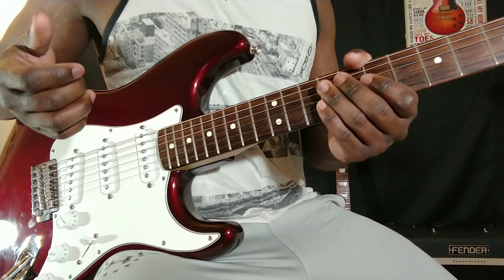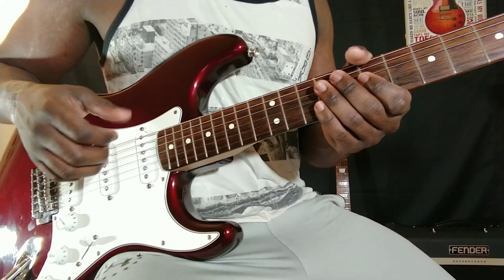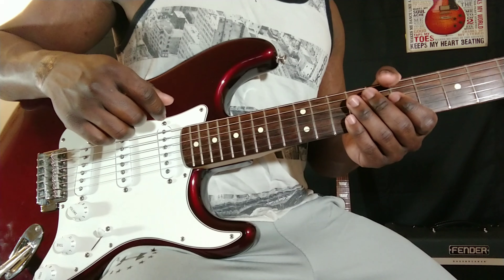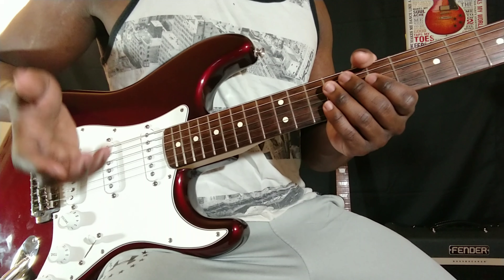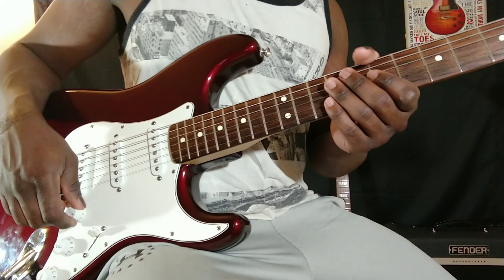I don't think a lot of guitar players play this way, but there are definitely some out there. I believe it is a lot more common than people may think. For example, John Mayer plays like this. So I'm just going to go ahead and get right into it.